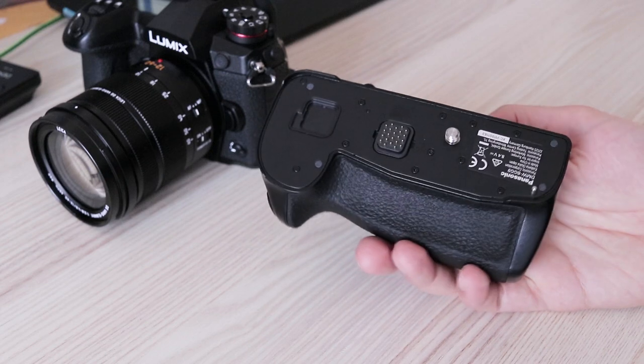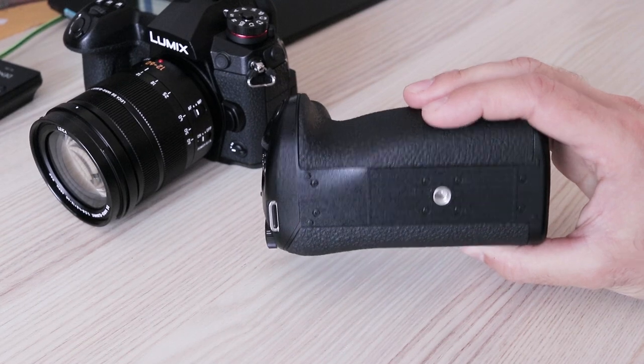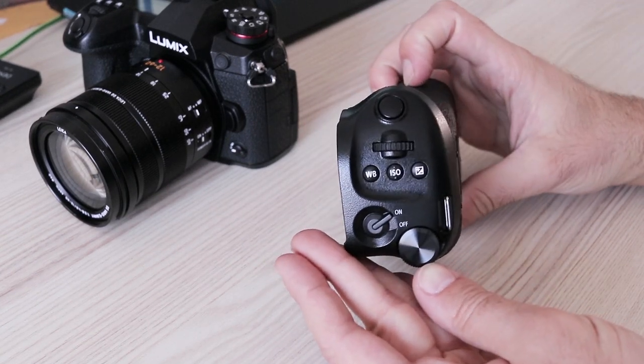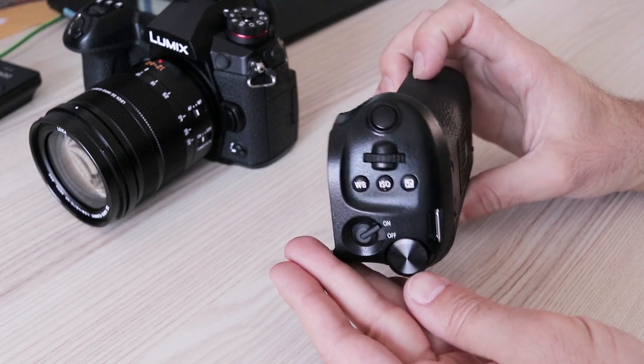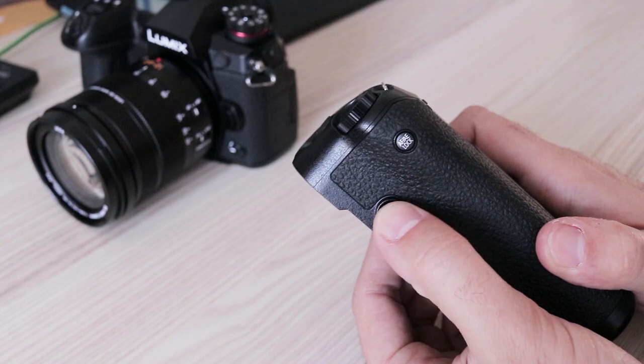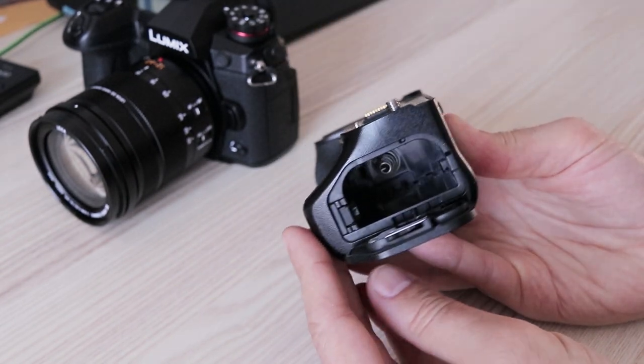The vertical grip doubles the controls at the top of the camera, has another joystick, and accepts a second battery. When attached, the G9 becomes really big and heavy, but provides easy use in portrait orientation and even better grip when used with heavy lenses or for users with really large hands. It is weather sealed, as is the camera itself.